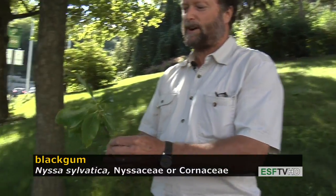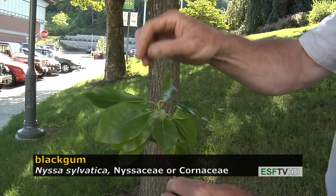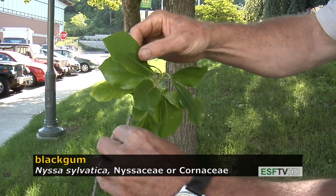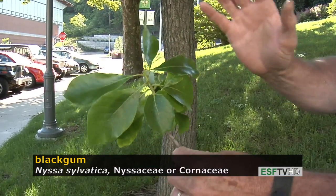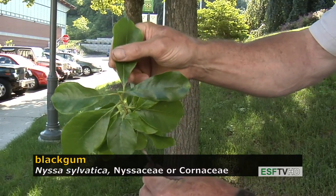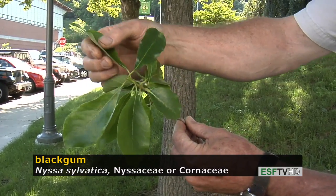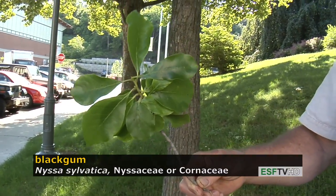The leaves on Nyssa sylvatica are quite variable in shape. They can sometimes be top-heavy or obovate, sometimes oblong or elliptical, sometimes nearly rounded, and everything in between — making it a difficult tree to describe by leaf shape alone. The leaf margin is very indistinct; there are no teeth along the margin, but it does have a waviness, or undulate margin. The leaves are quite glossy, and in the fall they really put on quite a show.